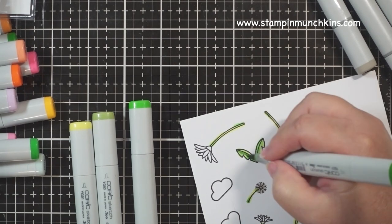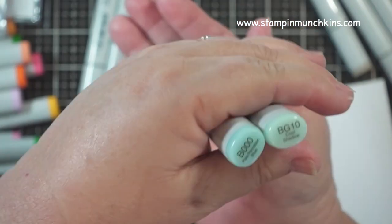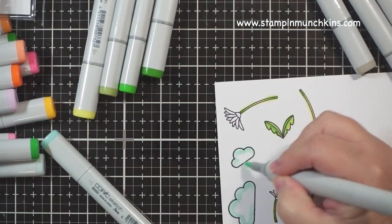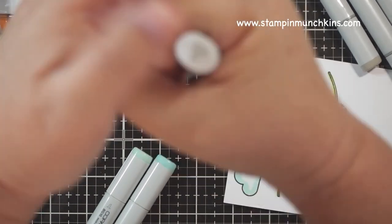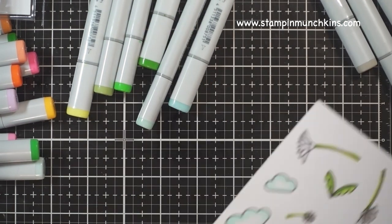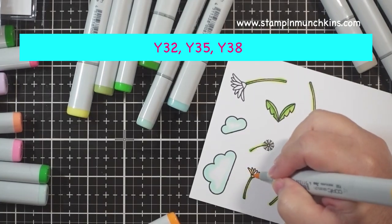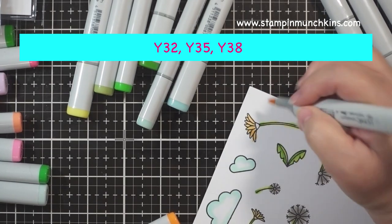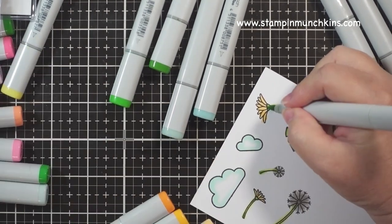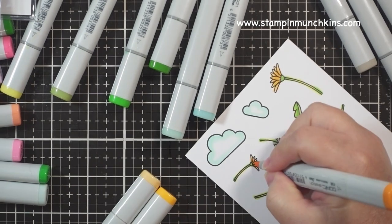I'm using four greens for the stems of the dandelion flowers and weeds, and light blue for the clouds. Next, I'm doing the blooms in yellows — light to medium to dark, back and forth. I like to do the light first as it saturates the paper and makes it easier to blend.